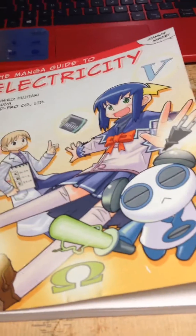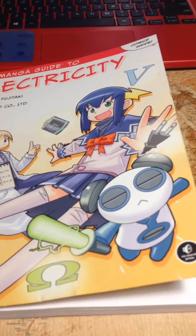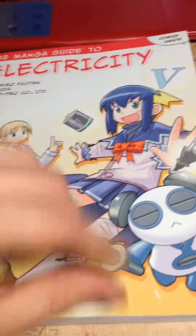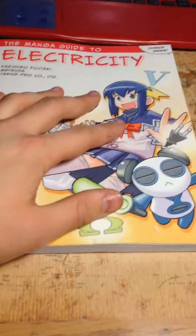I just wanted to make this review to put on Amazon, so that people could see that they should buy this hella cool book right here. Later!